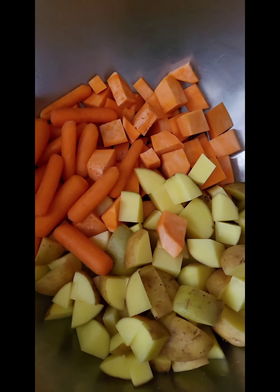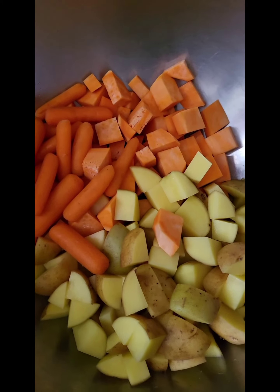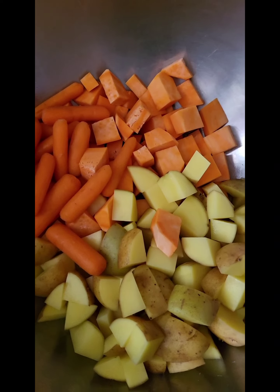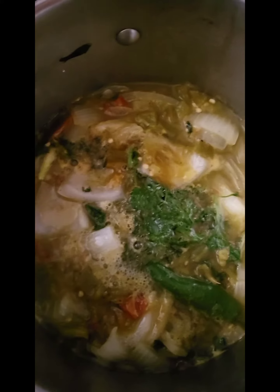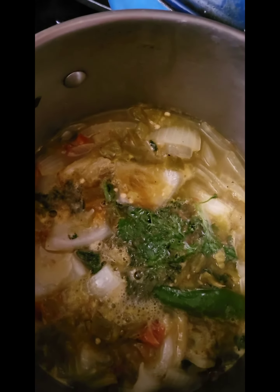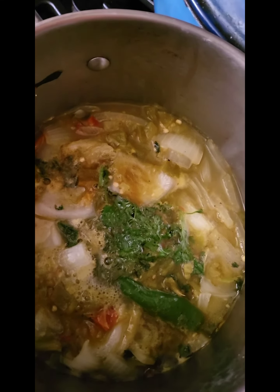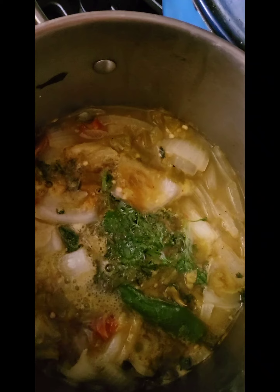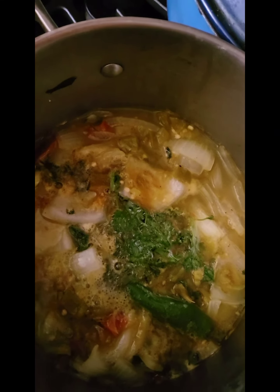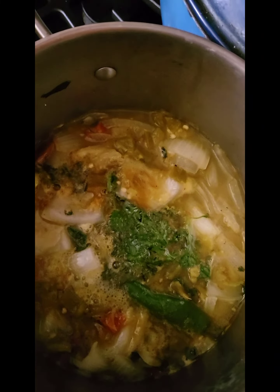I had these beautiful hatch chilies from New Mexico that Dwayne bought for me. I had to use them up, so I put everything into a pan with some cilantro. I have some serrano chilies, a little bit of habanero, some jalapeño, beautiful onion, some lime squeezed in there. Then I added some chicken stock, and I'm just going to cook all that down and blend it in my Vitamix.